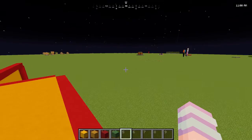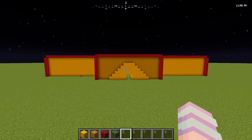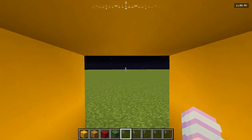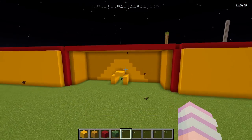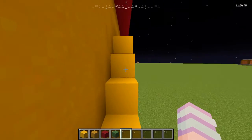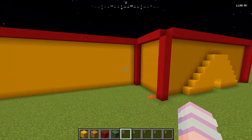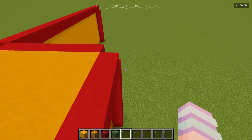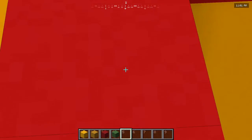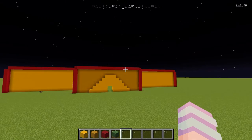This is the design I eventually came to for the entrance. We have the little half-sun entrance thing, and you go through a bit of a tunnel to where the inside — now deemed the factory — will be. We used yellow terracotta up front for contrast between the sun and the walls, then yellow concrete on the sides, and for the little pillars I used red concrete. At the moment this is looking like a glorified McDonald's, but hey, it looks kind of cool so who cares.